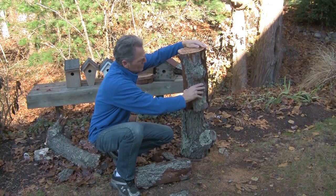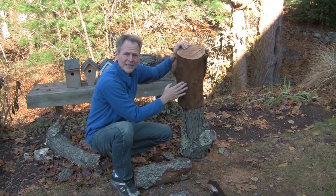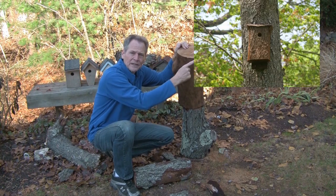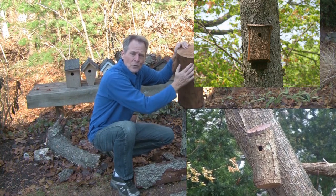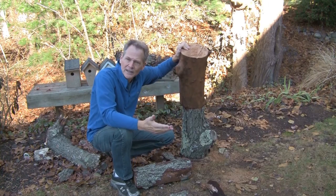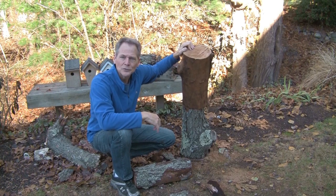As we strip this bark, it's going to give us a cleaner look versus the other two projects we did. The first one we kept the bark on — this one we're just going to take the bark off, get a different look, get a different style. Let's go do some cutting.